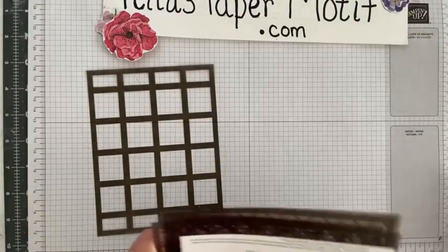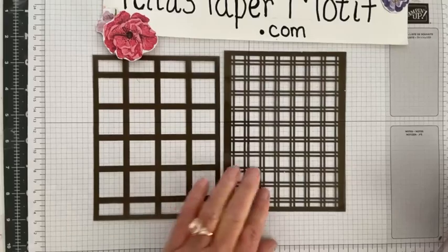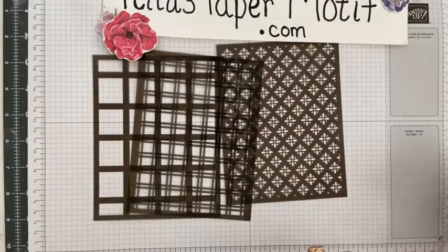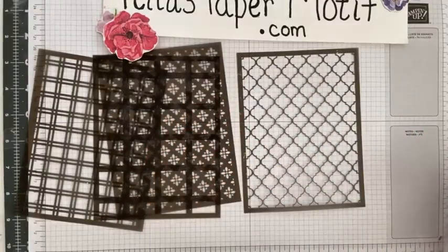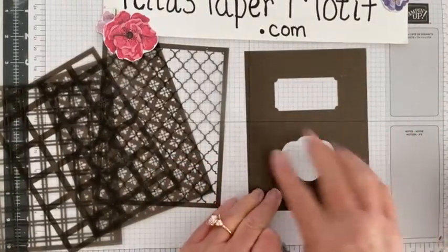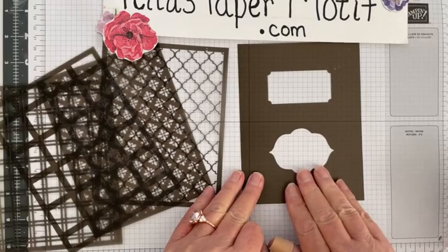Let's take these out so we can look at them. There's one design that's kind of a square design, then a plaid or butcher block design, then a deco art deco kind of design, and then a lattice design that has more space for your ink. And then there's this final mask as well.